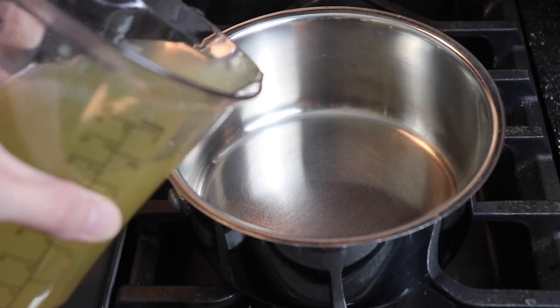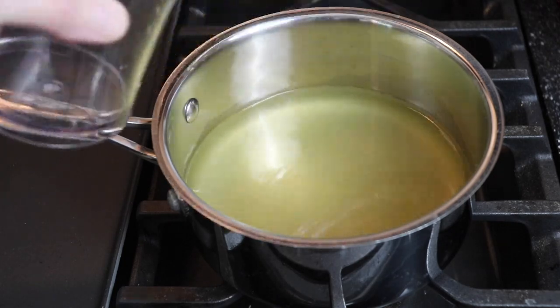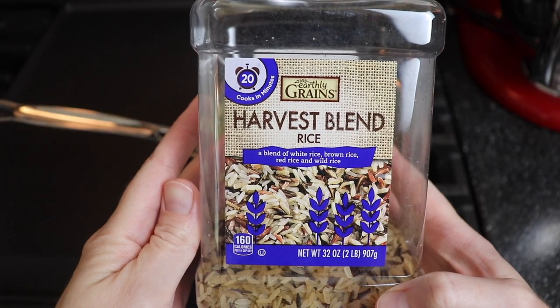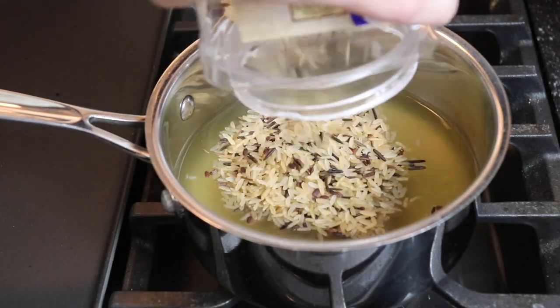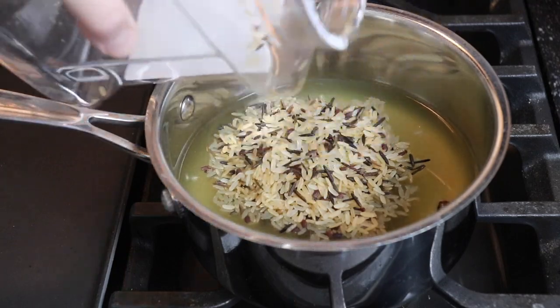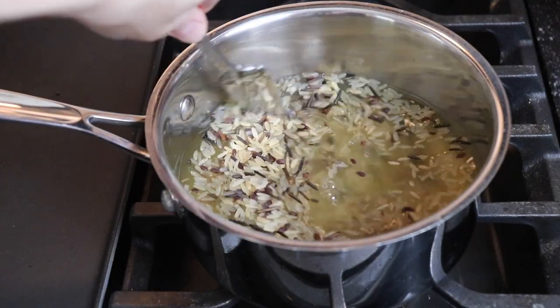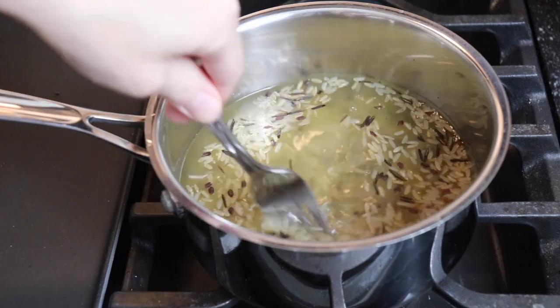About a half hour before we were ready to eat, I prepped my wild rice to have as a side dish with my chicken and stuffing. For this particular harvest rice blend, which I got at Aldi grocery store, it is a two-to-one ratio. So I used two cups of liquid, which was chicken broth, to one cup of rice. Then I stirred it together, seasoned it with a little bit of salt, stirred it again so everything was combined, and then I brought that to a boil.